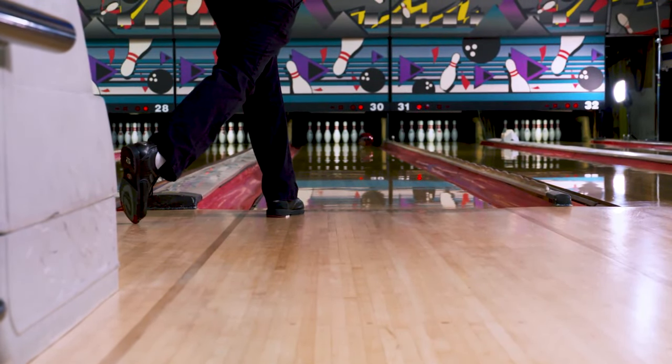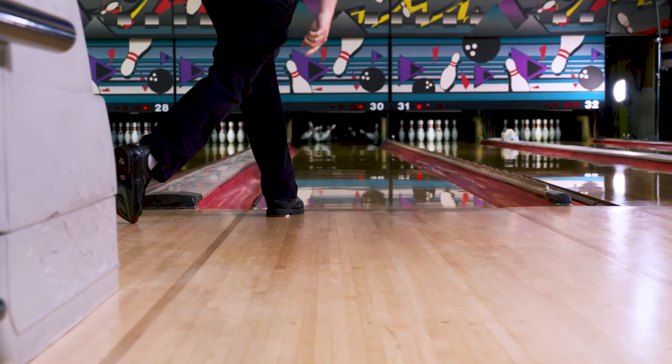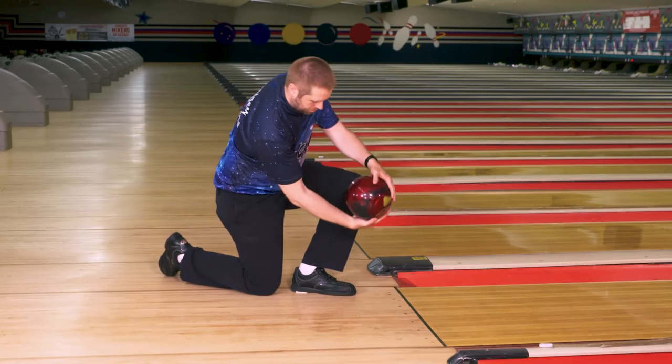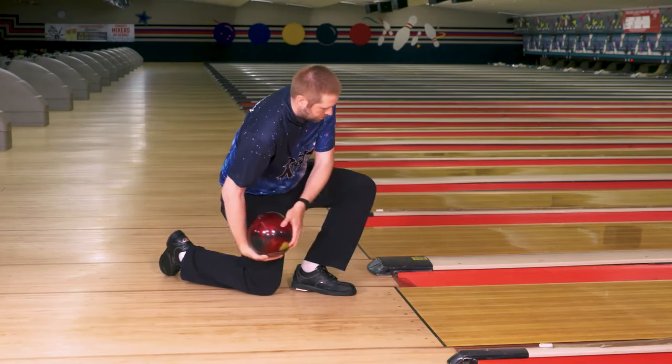It's been difficult practicing how to get that side roll without coming around the ball too much. Practicing the release a lot and doing some drills here and there helps a lot.